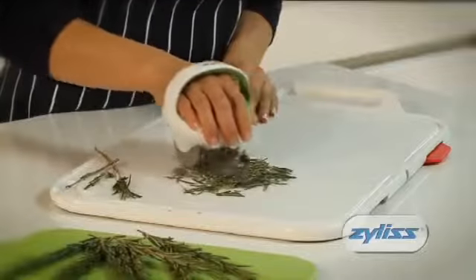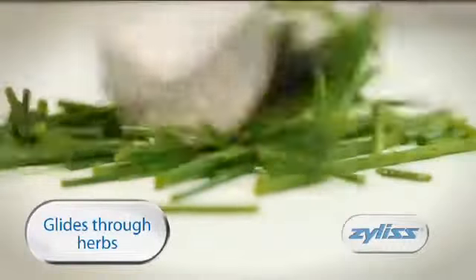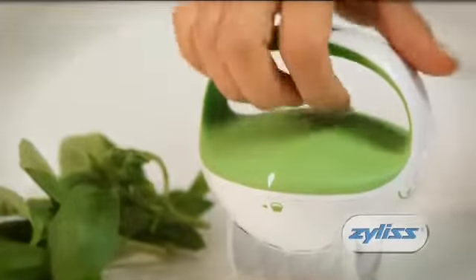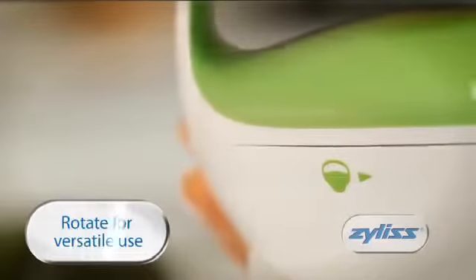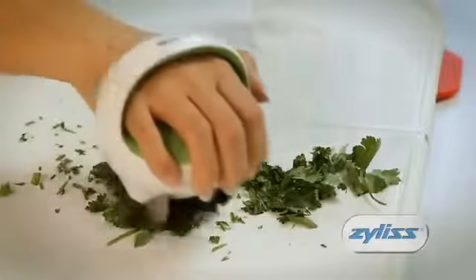Much quicker than chopping with a knife, this gadget glides through herbs with speed and ease. This compact handheld device features a blade rotation mechanism, allowing the blades to rotate 90 degrees to offer greater versatility when in use.